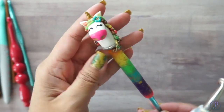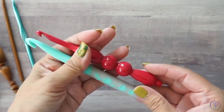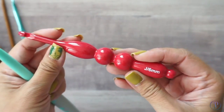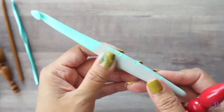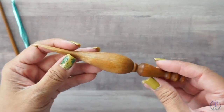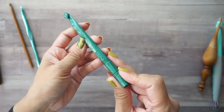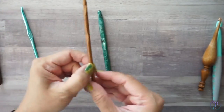This one is also handmade using polymer clay — cute little unicorn. These two are from Hobby Lobby; I think this one is acrylic, and this one I'm not sure of the material but it's plastic, sort of rubbery for gripping. This one was also handmade, this one is by Knitter's Pride and it is wood, and then this one is bamboo.